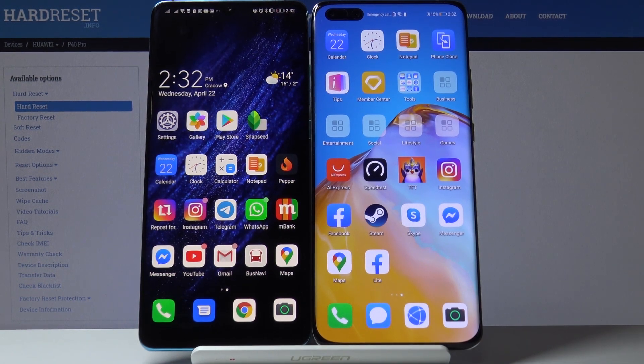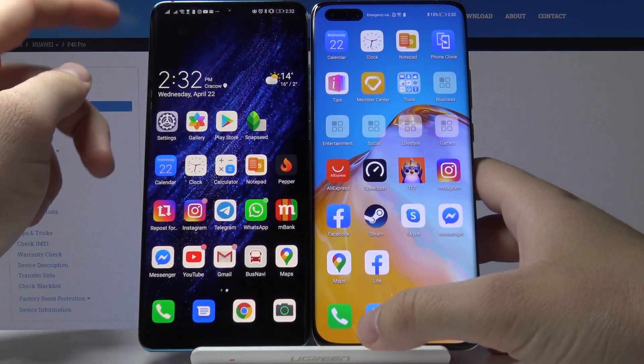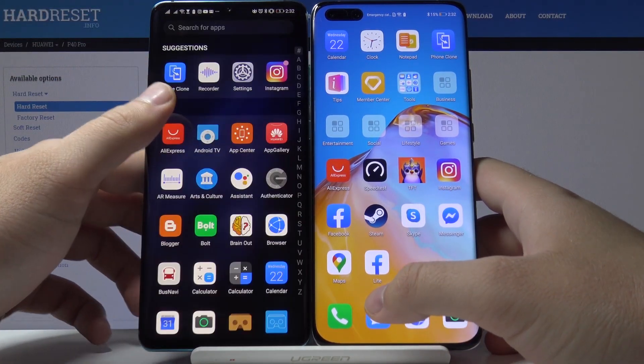Welcome. If you want to get Google Go browser on your Huawei P40 Pro, first you have to get a second smartphone with Google Play Store and download this application on that smartphone. If you do, open the application to transfer data.